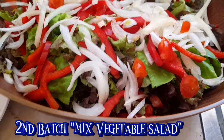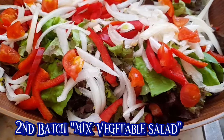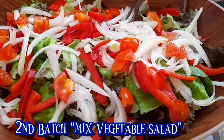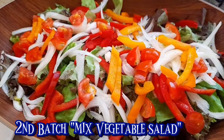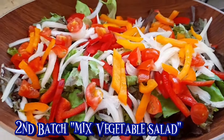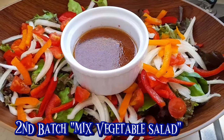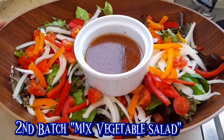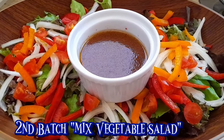Hindi siya hinahalo agad-agad, kasi earlier ko ginagawa itong ating salad. And then yung cherry tomato, hiniwa ko siya ng medyo maliliit. Maliit na siya, pero hiniwa ko pa siya ng maliliit-liit, para sa salad. And then meron rin tayong yellow bell pepper. Bago na siya i-serve, saka siya i-halo. Imi-mix yung mga ingredients ng ating salad, and then ilalagay yung ating dressing. Yan ang ating second set ng salad.